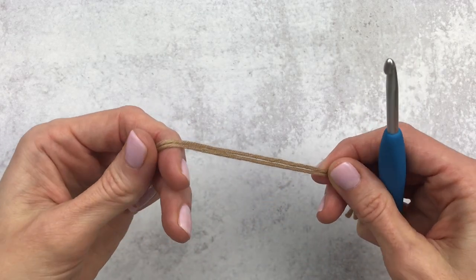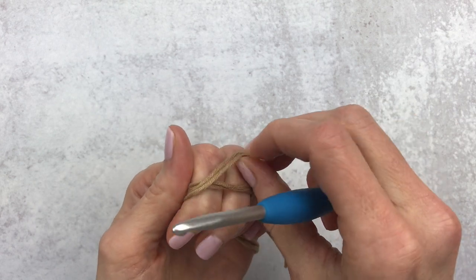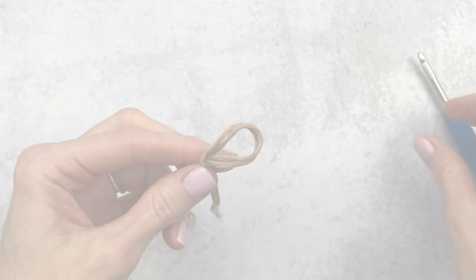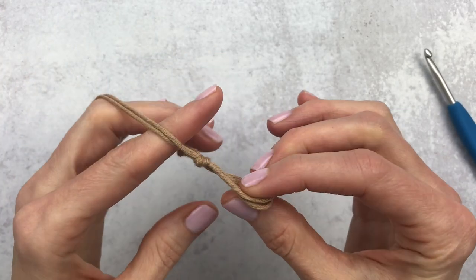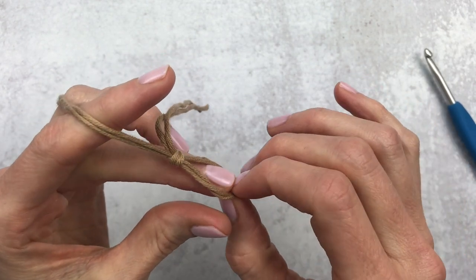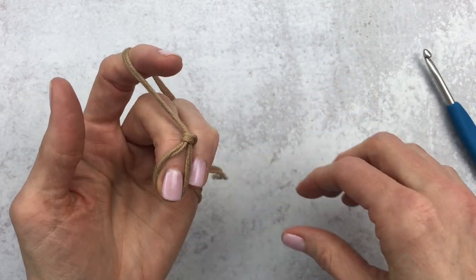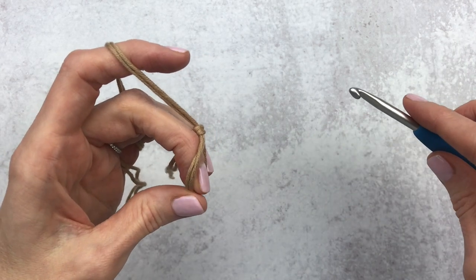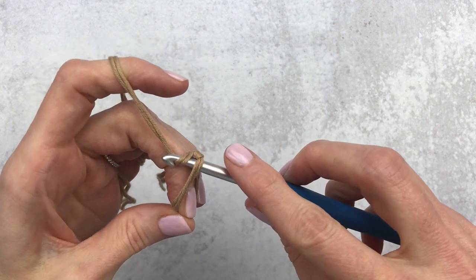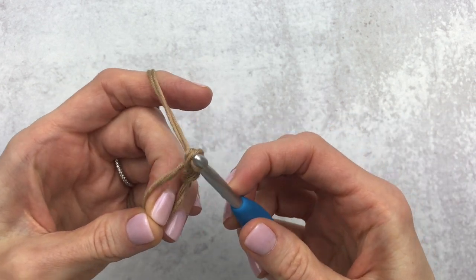To start our magic circle, we're going to make a slip knot, wrap the yarn around two fingers, and hold it with your ring finger. Push that back piece to the front and use your tail to adjust your loop. Get set up with your yarn and place the loop on your middle finger. Hold that tail with your ring finger, place your hook underneath the loop, yarn over, pull through.